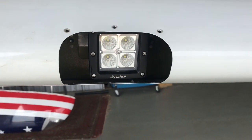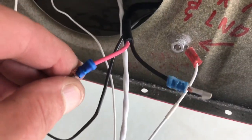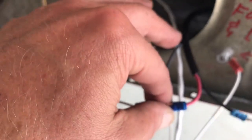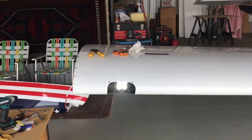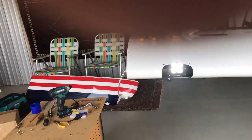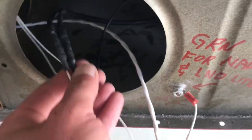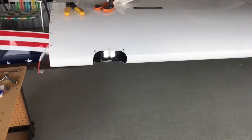Now we'll wire it up. I'm using handshake connectors — I'll put them together, slide the heat shrink over it, heat them up, and they're done. The wiring is all done and here's my test fire — nice and bright, looks great. Here's the final wiring with the heat shrink applied, and now it's time to put it all back together.